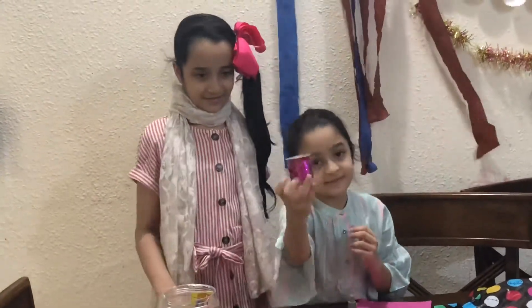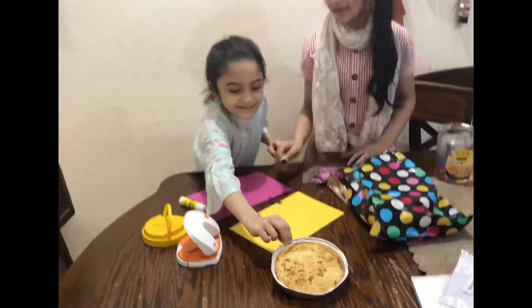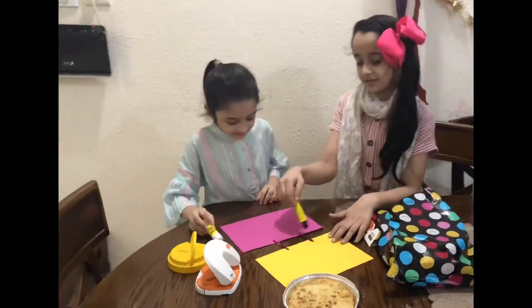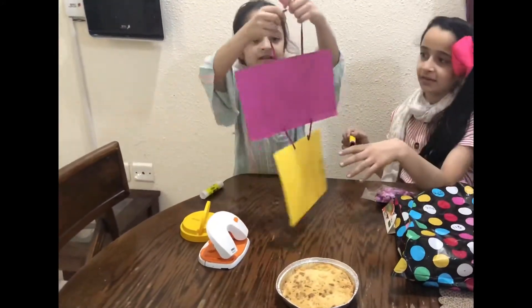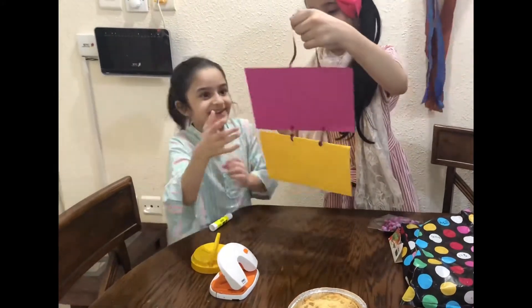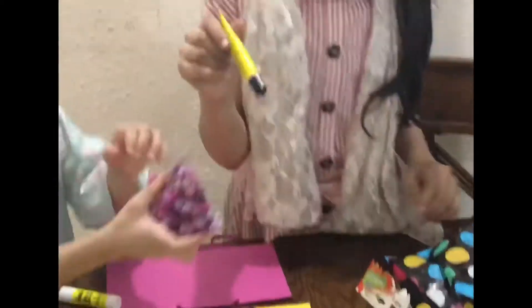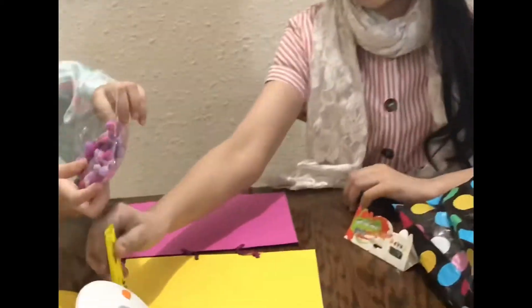Yeah, look — we even got some secrets. We are going to be using them. You could use this type of turkeys. Now we are also ready. And our card, we just glued it like this. See? Doesn't it look like something? It looks like a face, doesn't it? Kind of. So we are going to put pompoms at the bottom.